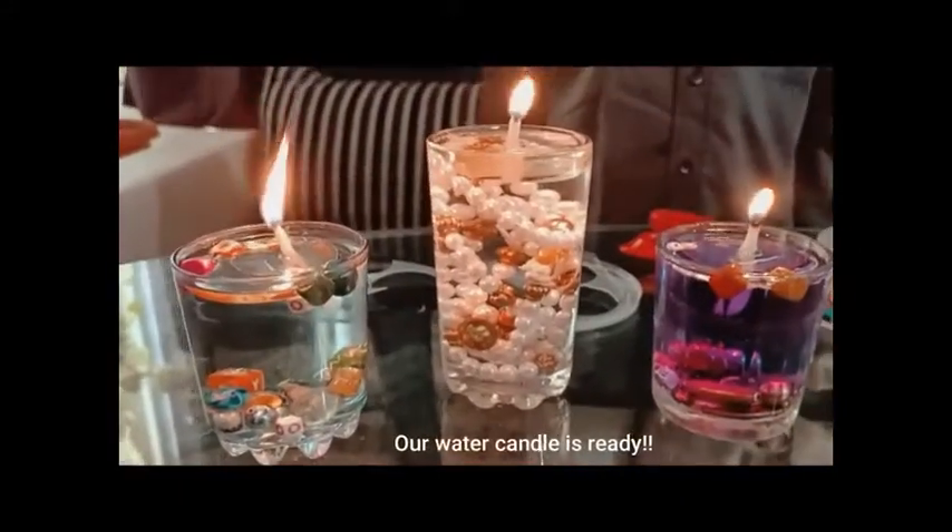Enjoy the aroma and the light of the floating candle. Thank you. Have a nice day.